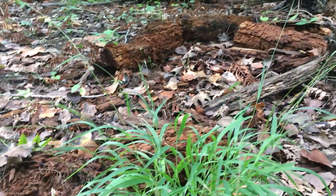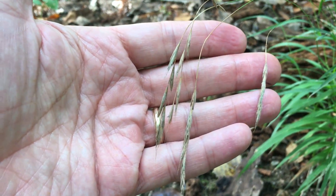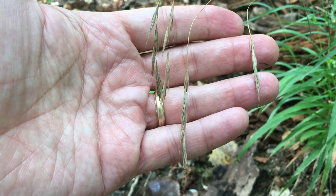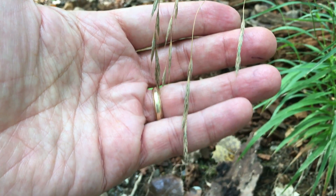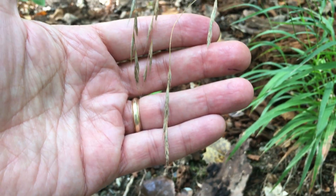At the end of the stems are the spikelets, which are sessile — they're not on a separate stalk — and each one has multiple flowers, and at the ends of each of the flowers are long awns.